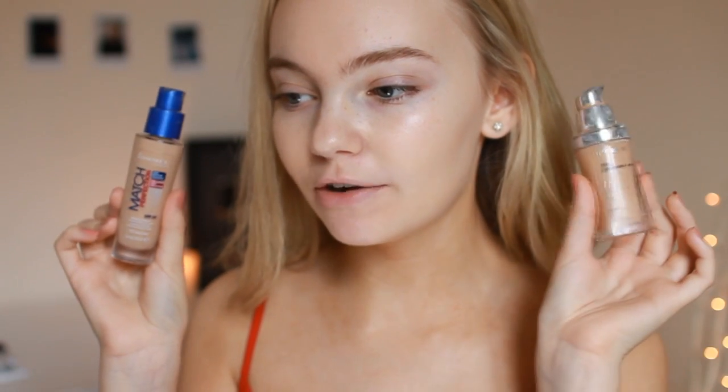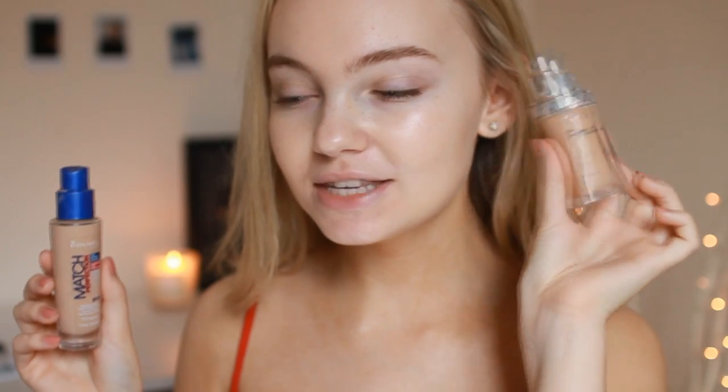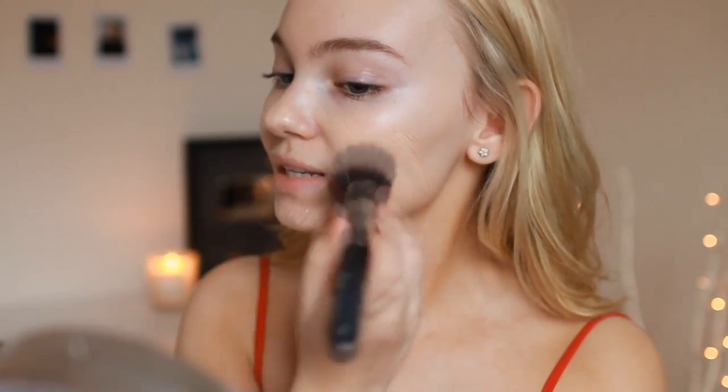To start off this tutorial I'm going to be mixing my Rimmel Match Perfection foundation and my L'Oreal True Match — this is my favourite foundation but I've also really been liking the Rimmel lately. I'm blending that in with my Natchi Stippling Brush because I haven't used it in so long. It gives a really flawless finish which is what we want for this look.